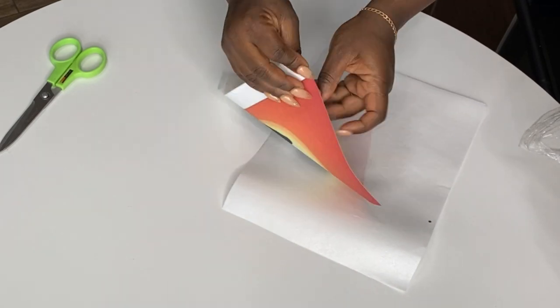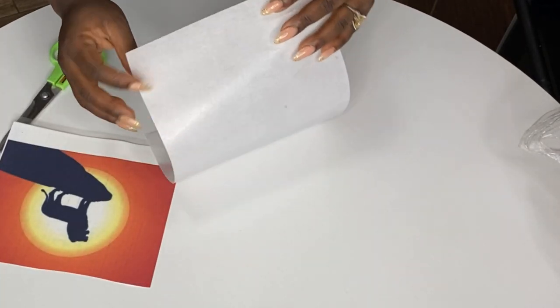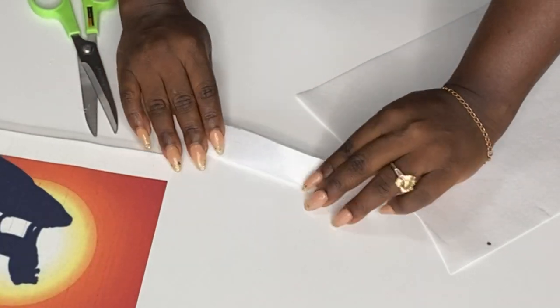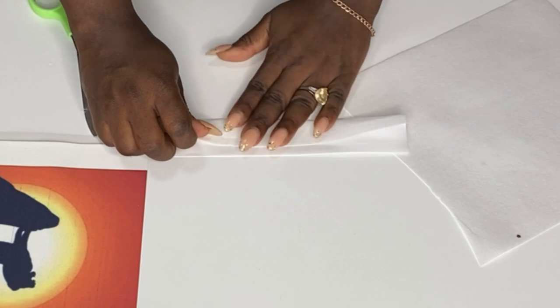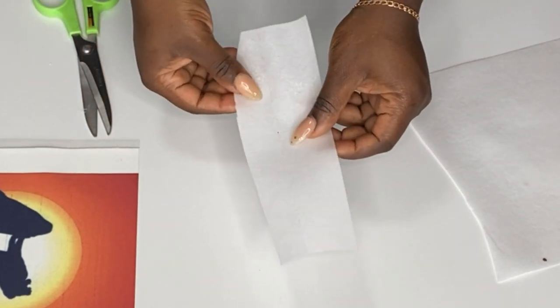Sugar paper has a film attached to the back, which helps it not dry out as fast as wafer paper. Wafer paper is made out of rice and is very light. There are thicker versions you can buy, but those actually dry out even faster than the thin ones, so keep that in mind.